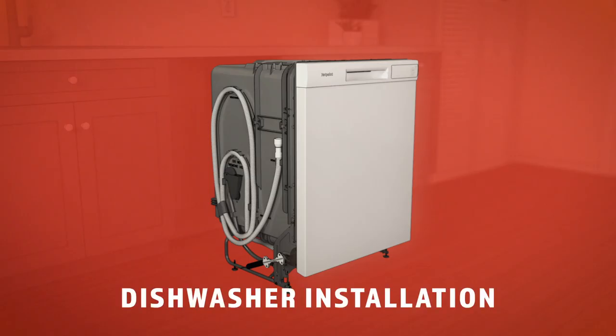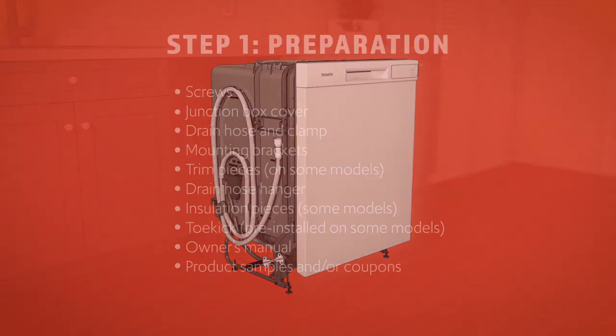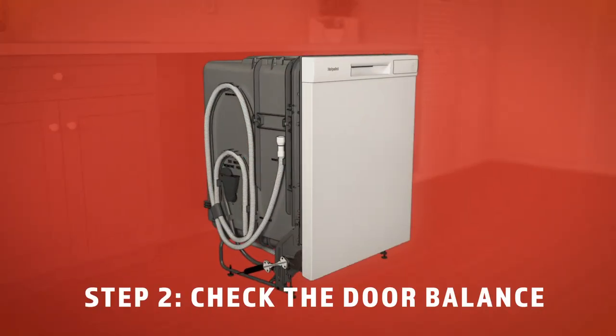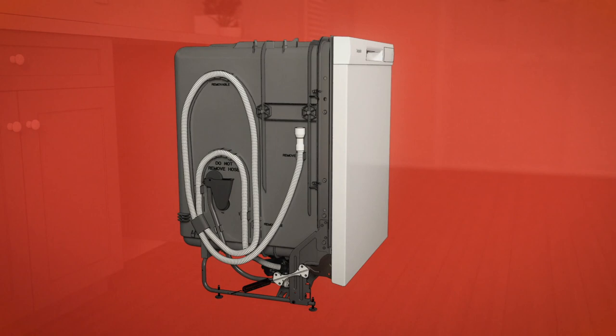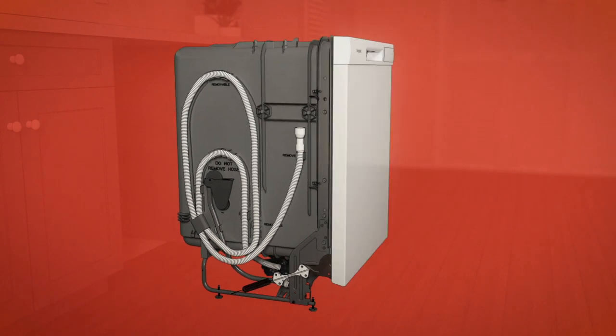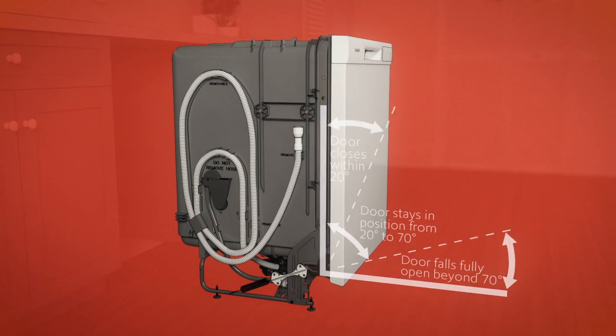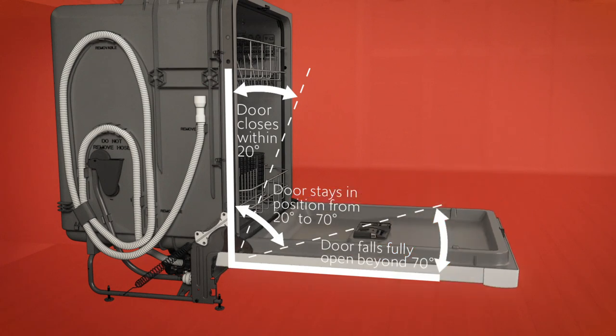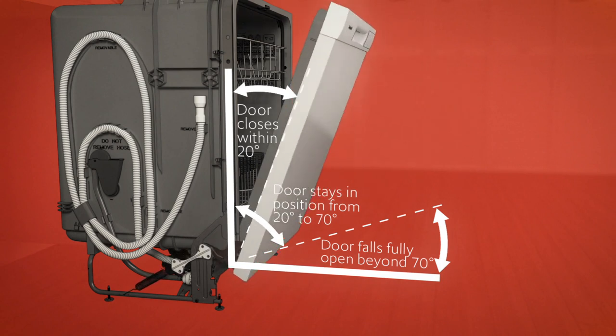Finally, you're ready to install the dishwasher. First, locate these items in the installation package. Now check your door balance. Use caution — opening the door will cause the dishwasher to tip forward when it isn't fully installed. So hold the top of the dishwasher securely with one hand, and hold the door with the other hand. The door is properly balanced if, when you open it, it stays in position from 0 to 90 degrees. It's okay if it falls open beyond 70 degrees from vertical, or self-closes within 20 degrees from vertical.